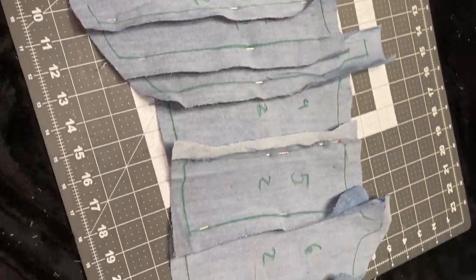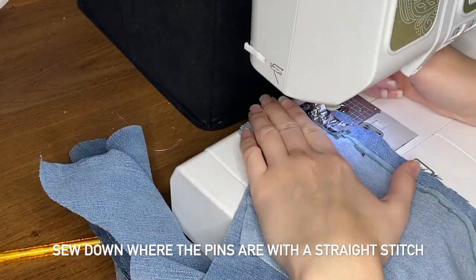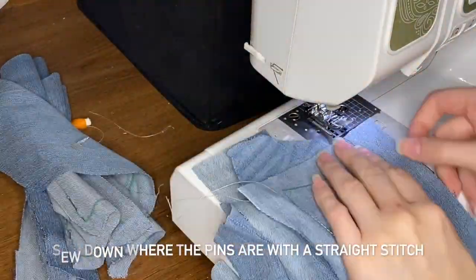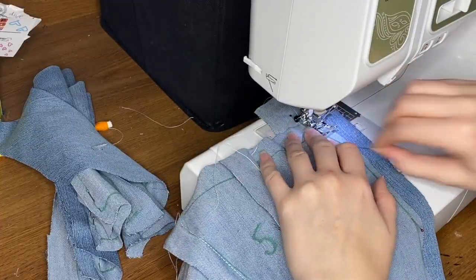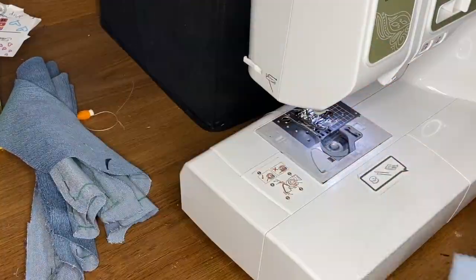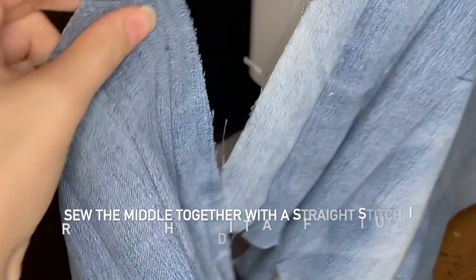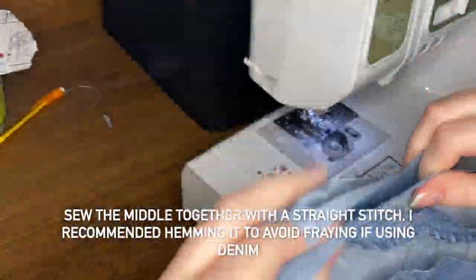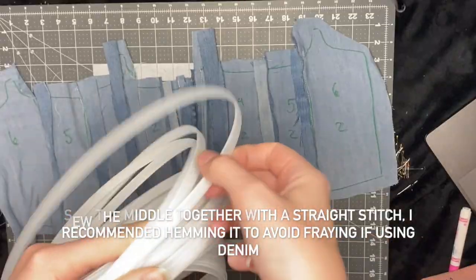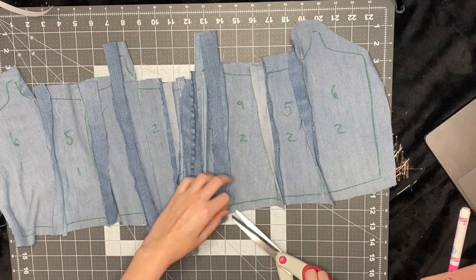Now I'm going to use a straight stitch and go all the way down these panels where I pinned, sewing right on that line down the whole side — even where I didn't make a mark, just sew down the whole side. For the middle piece where you're putting the two pieces together, there's no extra seam allowance side, so I just do a straight stitch and connect them.